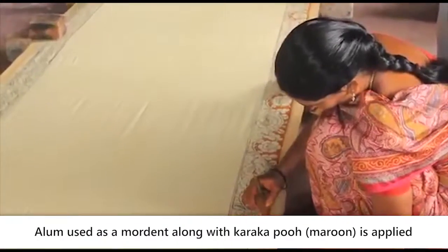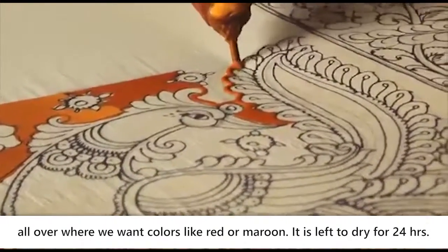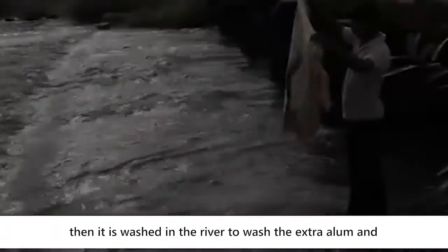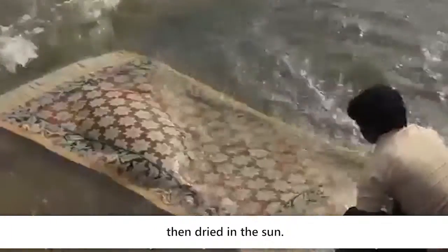Alum, used as a mordant along with karaka poo, is applied all over the areas where colours like red or maroon are desired. It is left to dry for 24 hours, then washed in the river to remove the extra alum, and dried in the sun.